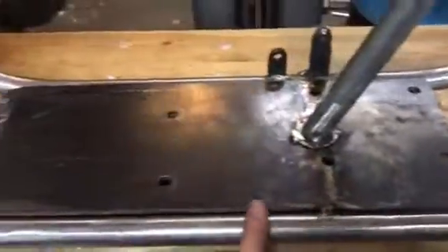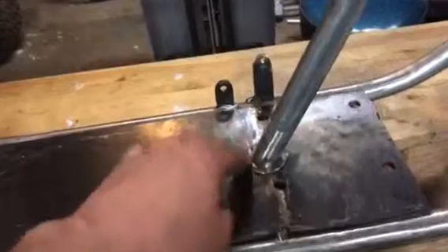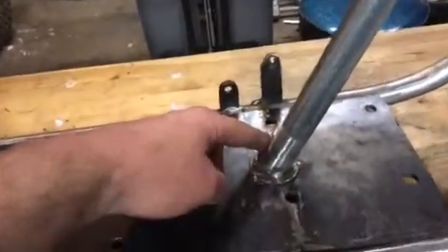Little spots here — on the inside I'm gonna run some more beads on the main plate, the motor plate, and the jack shaft bearing plate. And then I gotta run a bead around here and around here.